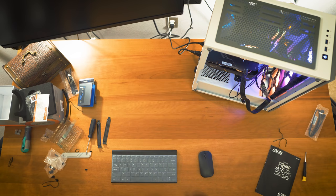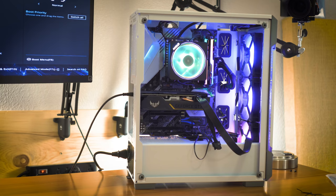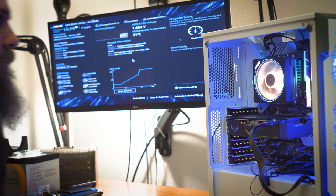Hitting the power button — oh, that is bright! It looks really nice with the RGB from the RAM, CPU cooler, and the board all glowing. It's a beautiful system, though it's a mess with all the wires right now.